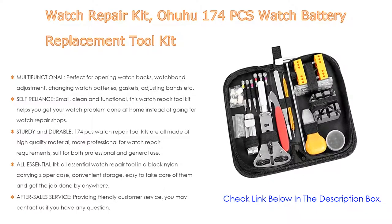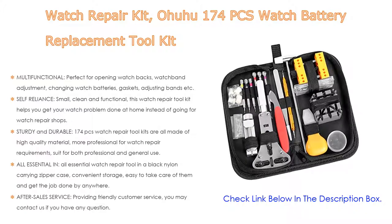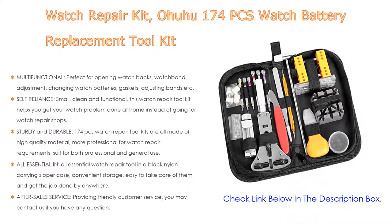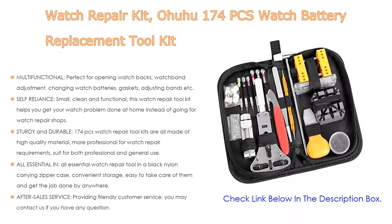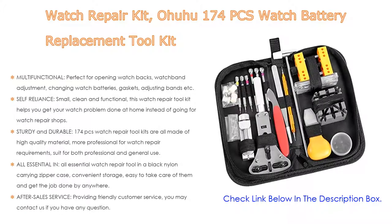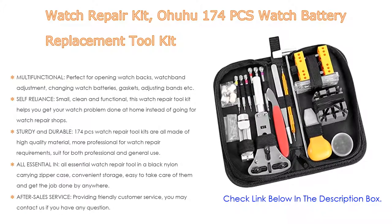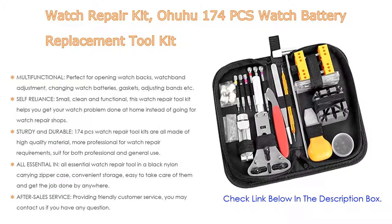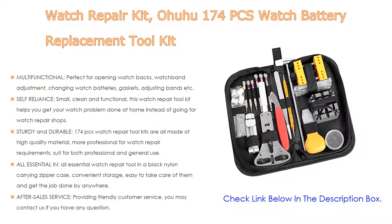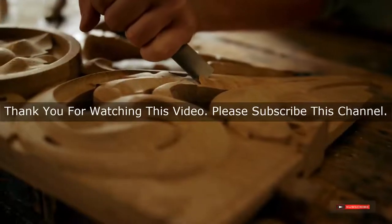Sturdy and durable, the 174 pieces are all made of high-quality material, more professional for watch repair requirements, and suitable for both professional and general use. All essential watch repair tools come in a black nylon carrying zipper case for convenient storage — easy to take care of and get the job done anywhere. After-sales service provides friendly customer service; you may contact us if you have any question.